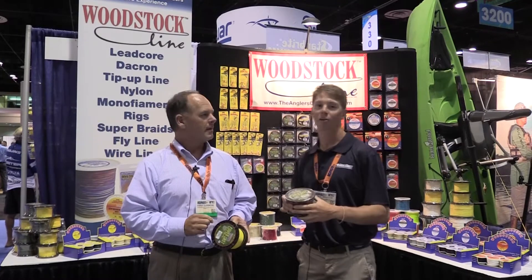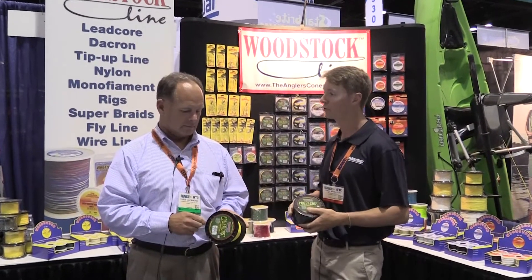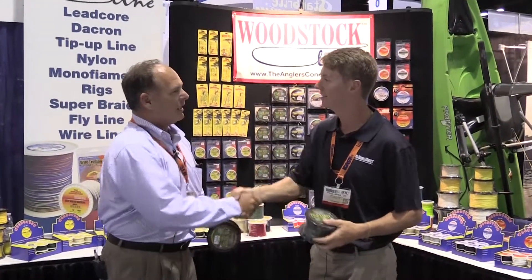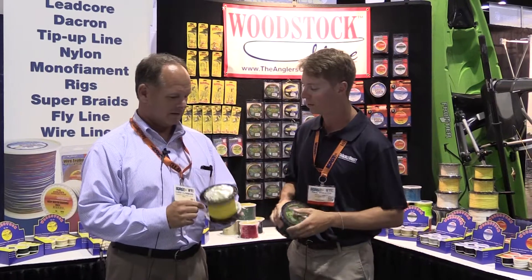I'm Paul Whedon with the Tackle Direct Pro Staff and I'm at the Woodstock booth checking out the new PowerCast Braid. We're here with Chris Clemens. We've got the PowerCast Braid — what can you tell me about this?